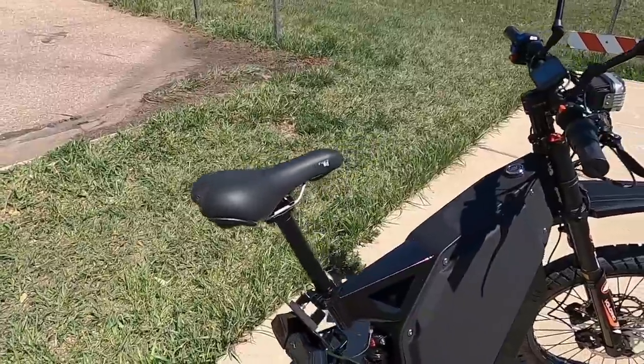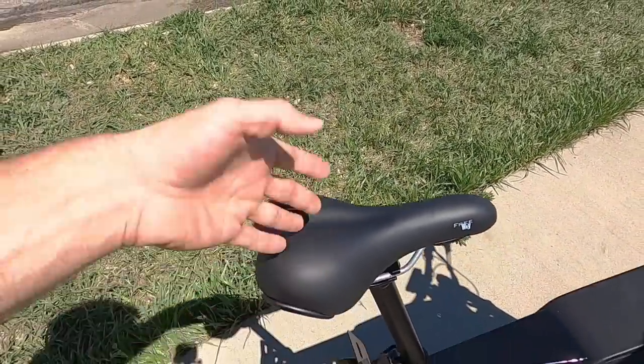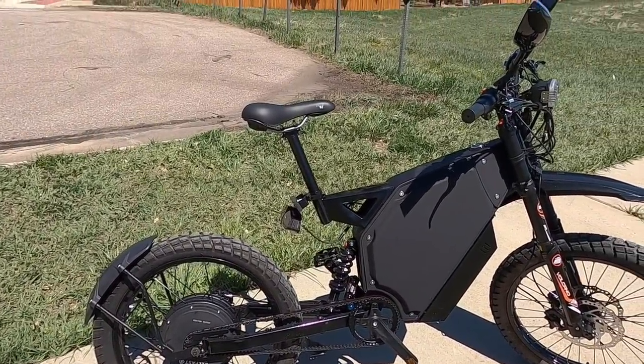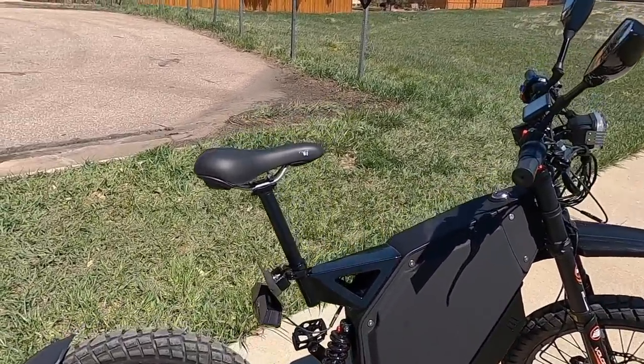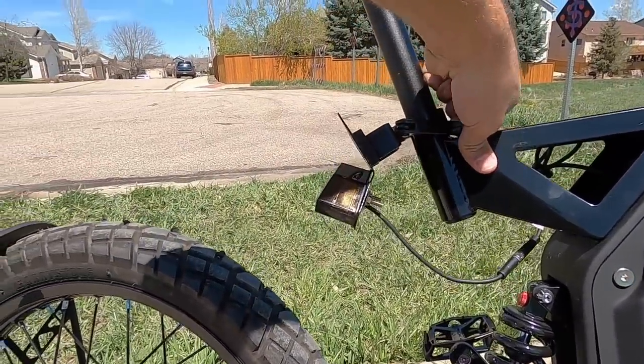You've got a fairly standard Selle Royal Gel Freeway saddle — it's comfy; I like it. You can't get the seat up very high or very low, and some of that's just me complaining because I'm tall and it doesn't fit me well. But if you want to lower the saddle, you run into another problem.